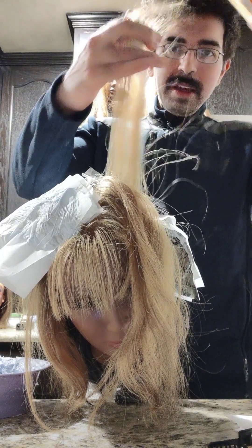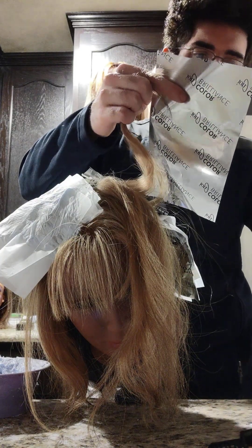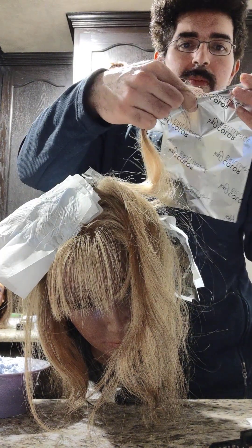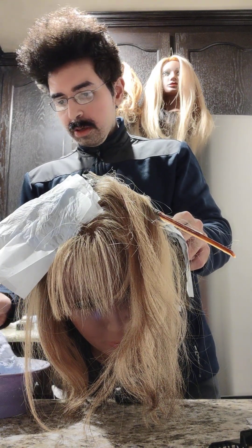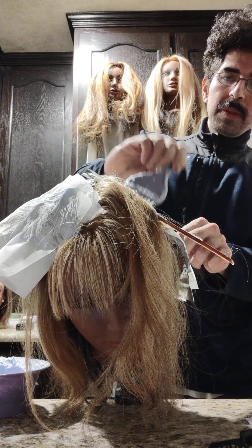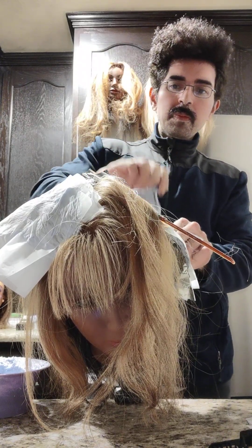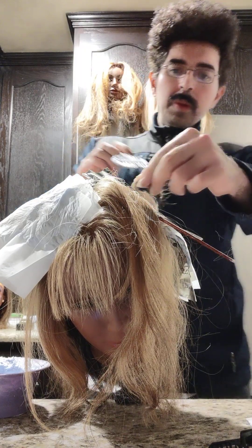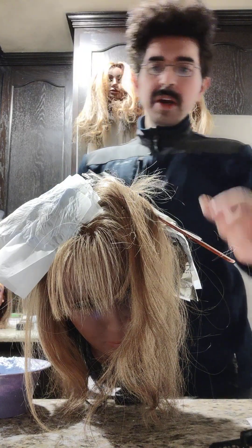We take the hair and because this is the top, I want to use the foil — I get a little more lifting action with the foil. Hold the comb in place, add the lightener, and we are feathering on the product. For longer hair, you do like a little S shape.